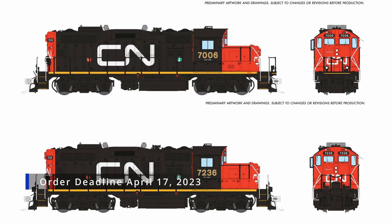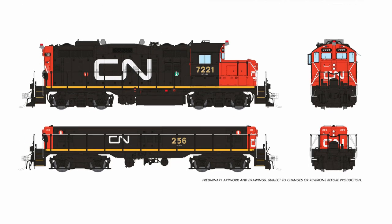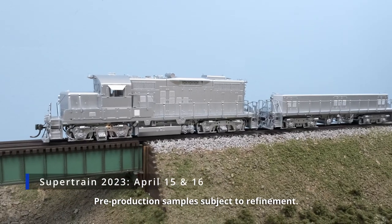If you're in the Calgary area this coming weekend, we will be at Super Train and we will have these samples on display with the functioning lights. Please stop by and say hello.